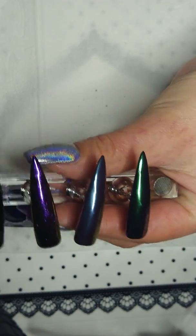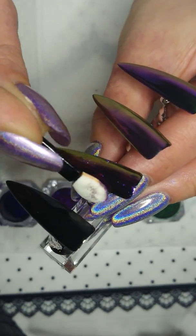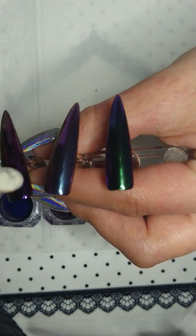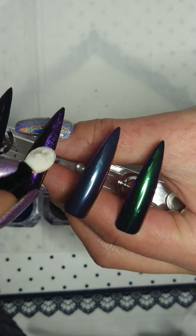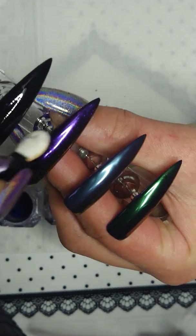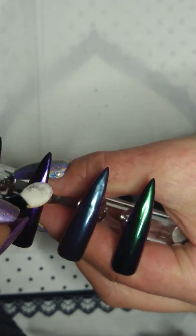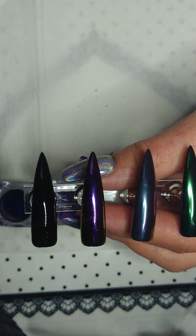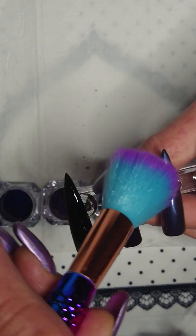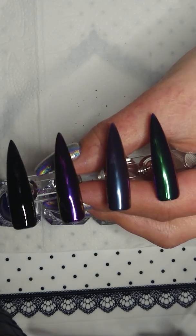We all know the prices of these pigments — they used to be a bit more pricey, but it will last for a long time because you don't need much. Oh my gosh, it's kind of tricky to work on these with nails on both sides. Fumbling a bit — there! Oh, they are stunning!